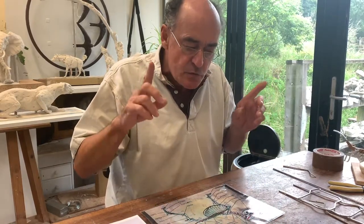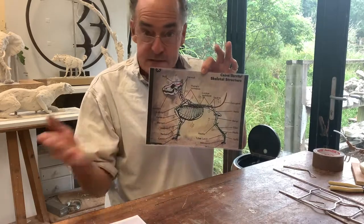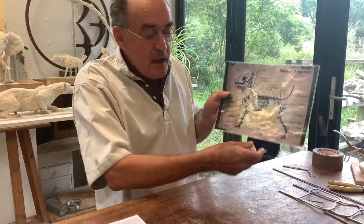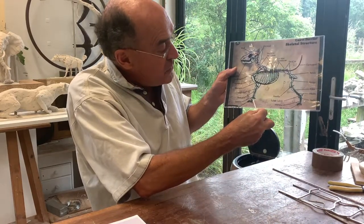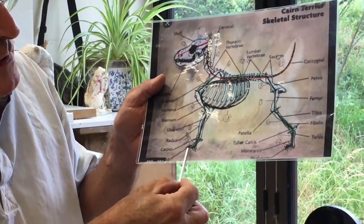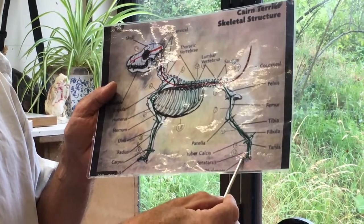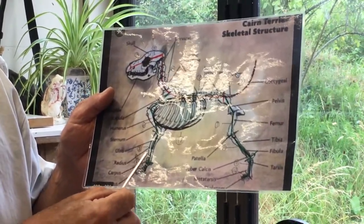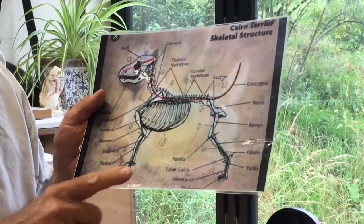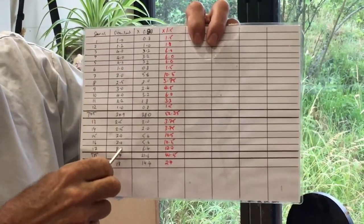To get the armature right, I go to the extent of finding on the website a skeleton of the animal I'm trying to do — in this case a Cairn Terrier. What I have done here is draw on a green line which denotes the main bones of the dog, from the front foot, up its leg, through its shoulder blade, along its back, and down to its hind foot. I've then numbered each of the bones — in this case one to twelve — and on the other side charted them with serial numbers and dimensions.